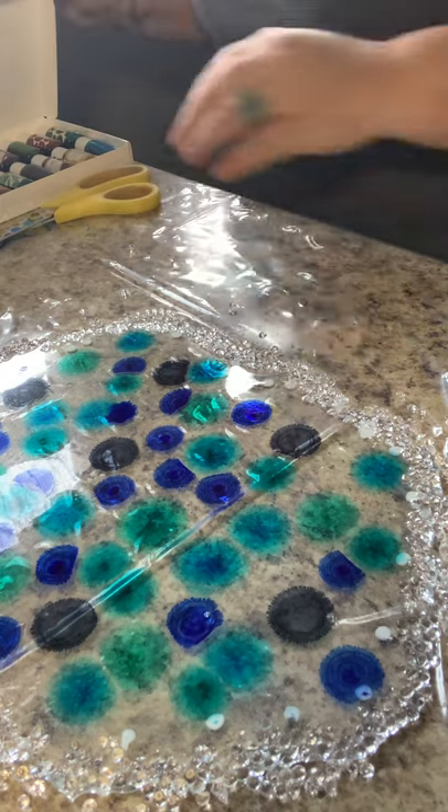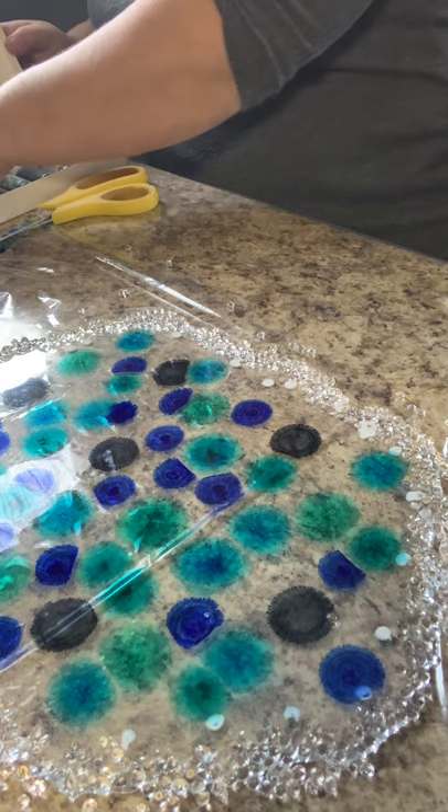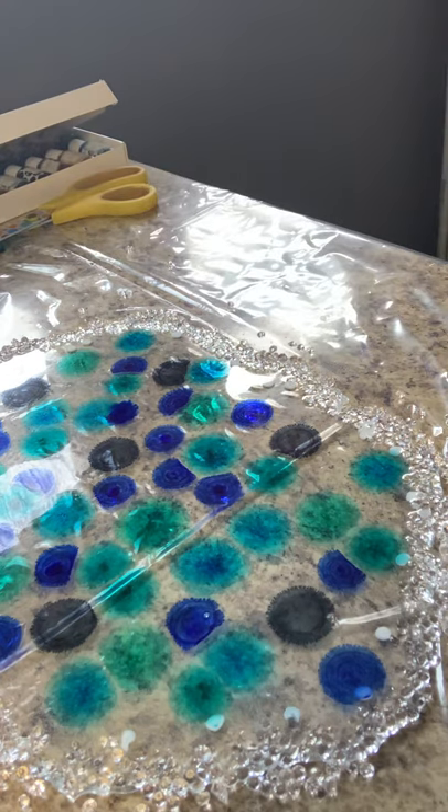I might expand a little bit more. Let's see what else I want to do. I really hope these turn out. If not, it's my first bowl, so...